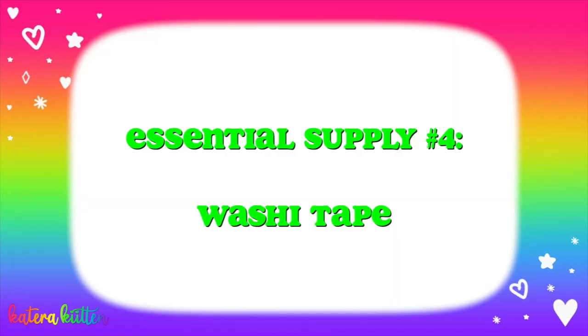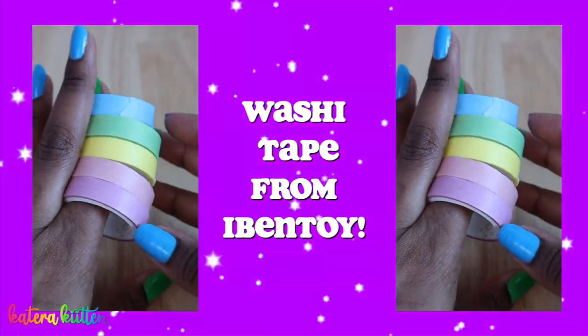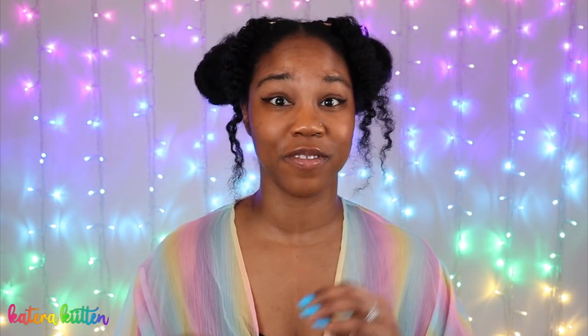Probably literally the most important thing — like lo más importante — that you can use in your six-ring binder is washi tape. Washi tape has so many different uses. If you want to decorate the border of a page, or use it to tape a picture onto your six-ring binder, washi tape is the answer. There are so many different designs and colors for washi tape. Washi tape is literally the gem of six-ring binder supplies.